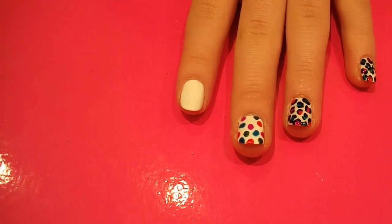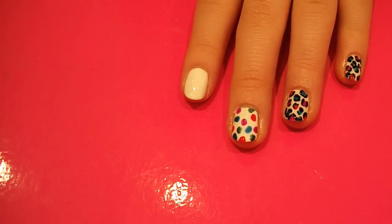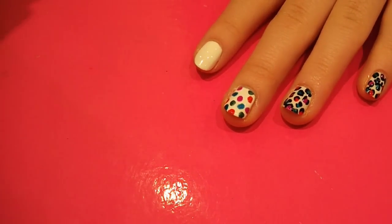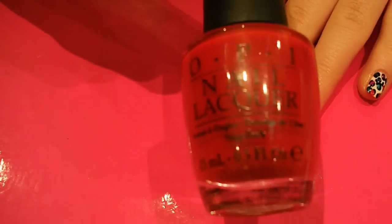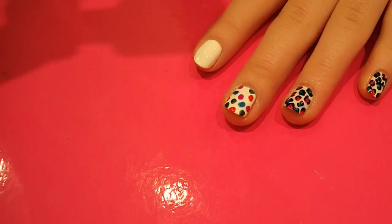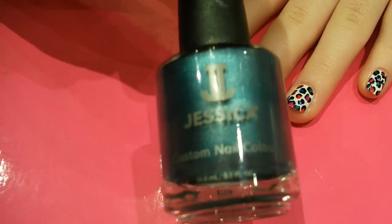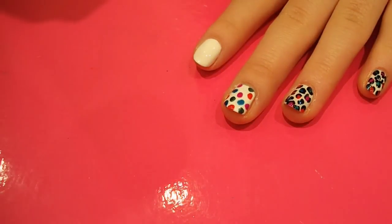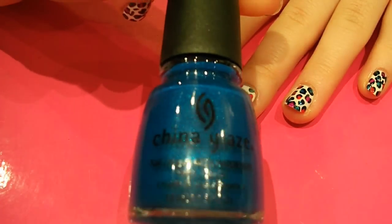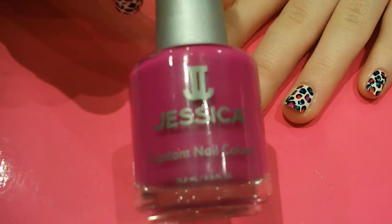Then you want to choose the colours that you're going to use. I like to use four colours, but you can use as many or as few as you like. The four colours I've got today are Big Apple Red by OPI, which is just like a pillar box red; Cheap Trick by Jessica, which is a green - it looks a bit more vibrant when you put a top coat over it; Blue Sparrow by China Glaze, which is a vibrant glittery blue; and Purple Burst by Jessica, which is a bright purple.